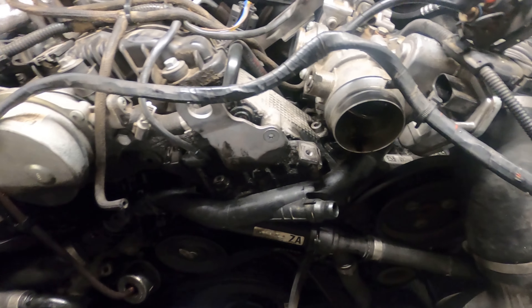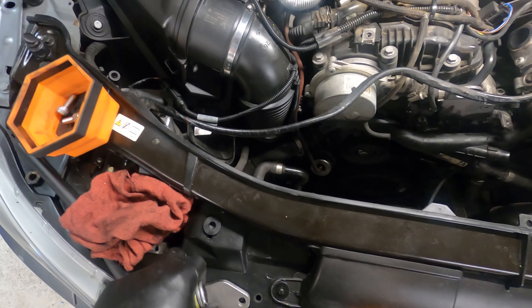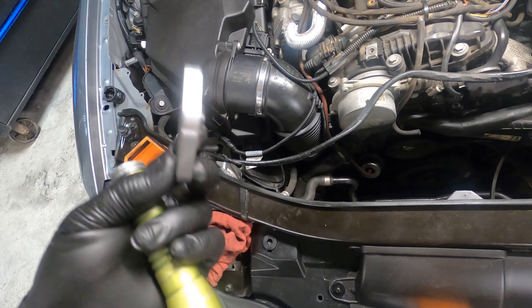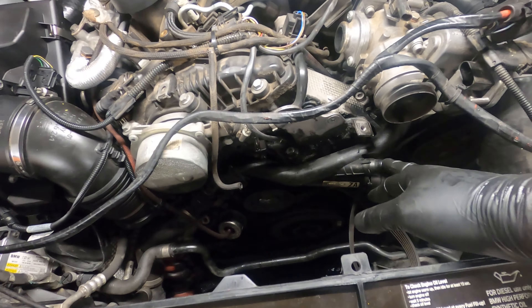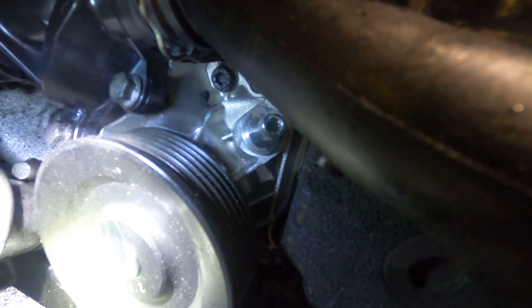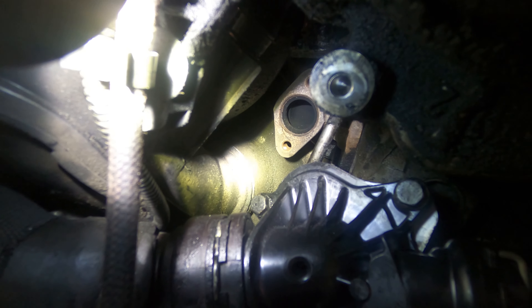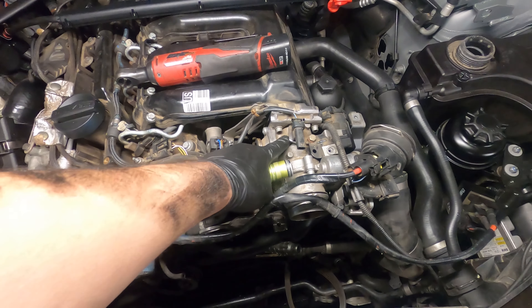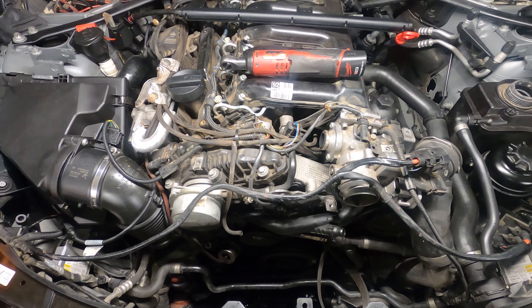Now we've got our EGR cooler out. The next step is to install the EGR block-off plate, which blocks the EGR passage in the exhaust manifold. It comes with the plate and two screws. The side with the little dimple needs to go towards the exhaust manifold because there's a centering flange there. We also need to block off this coolant hose and the other coolant hose down underneath — there's a cap for both that comes with the EGR delete kit. Then we'll replace the EGR valve in the intake system with the spacer that takes up that space.